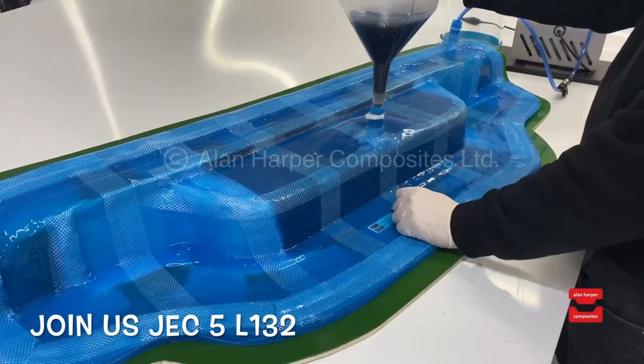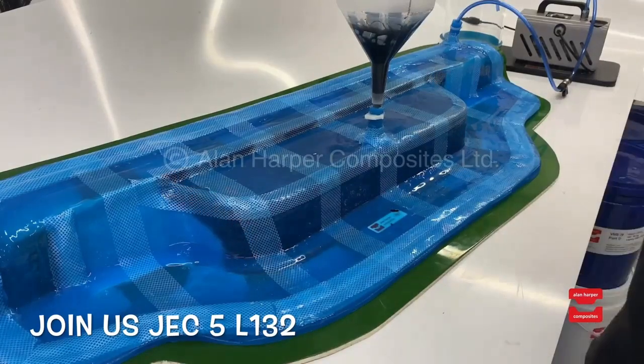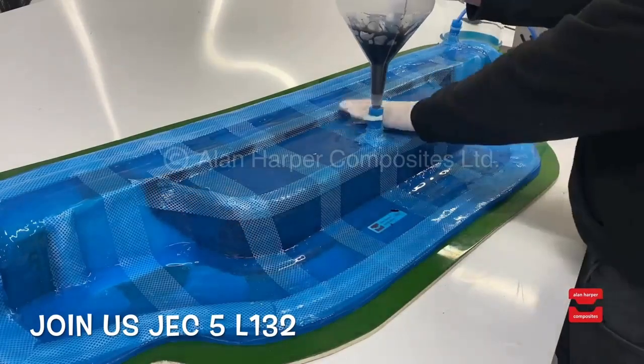Watch how you can see the resin infusing effortlessly across the dynamic shape of the mould. Once ready we leave the vacuum on whilst the materials are setting.